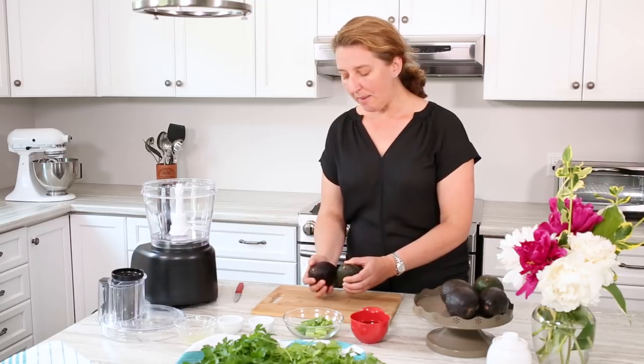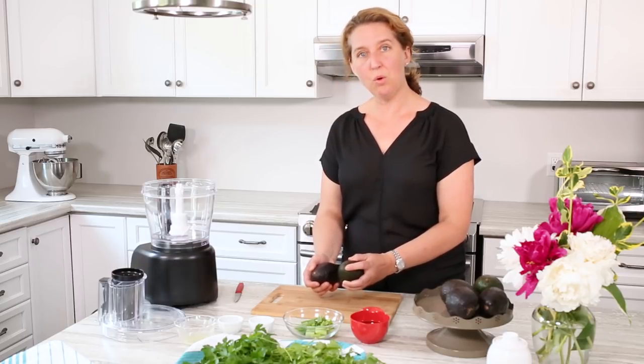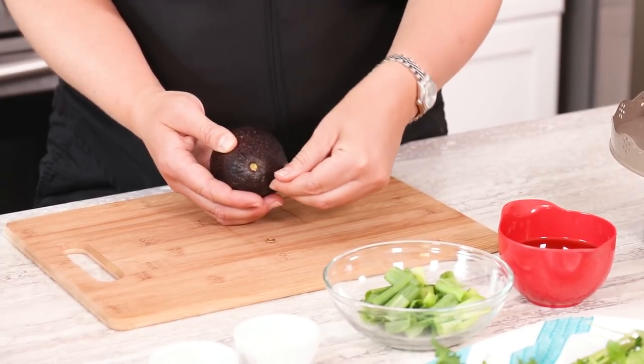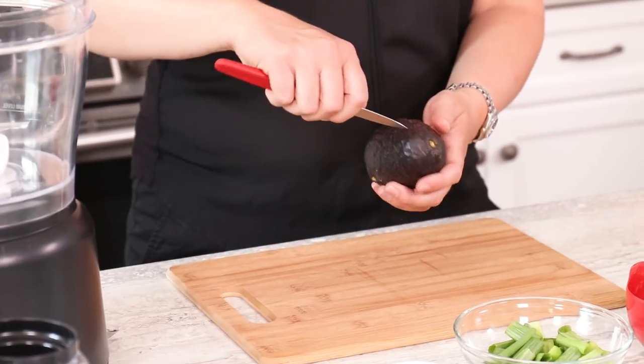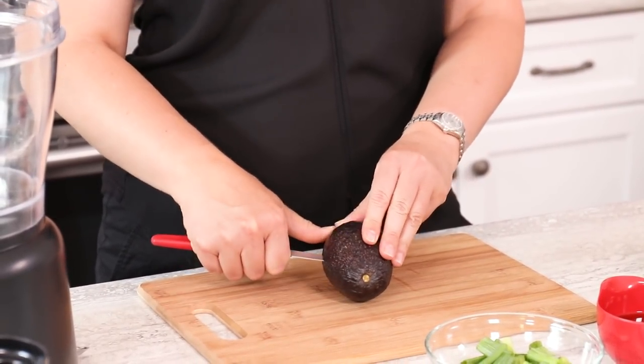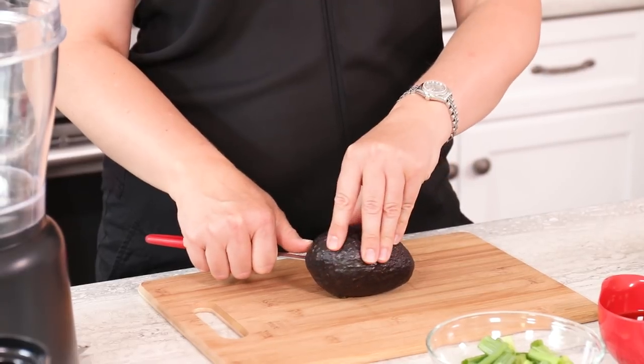The other thing you want to look for is the stem. When they're not ripe, the stem won't come out easily, but when they're ripe, it pops out quite easily. To cut an avocado, a lot of people will just hold it and score it and go around, but in case you're not that confident with the knife, we're just going to do it on the board. It's good just to keep everything steady.